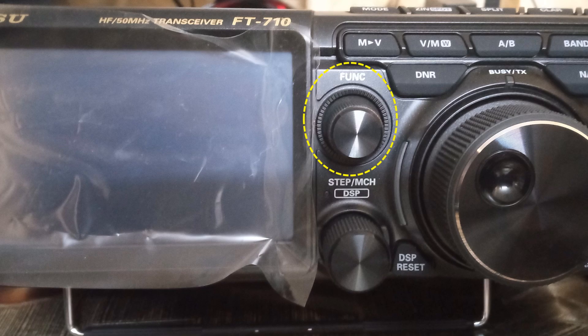The function key of the radio had to be accessed to get the display settings and enable the external monitor. Pressing the function key brings up options on the TFT monitor, from which you can choose the screen option using the touch screen function.